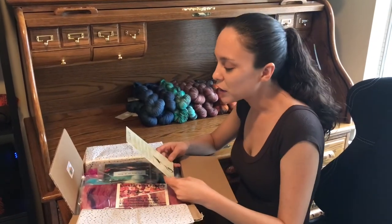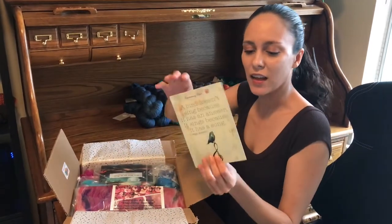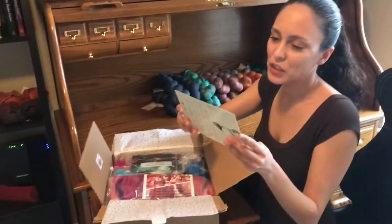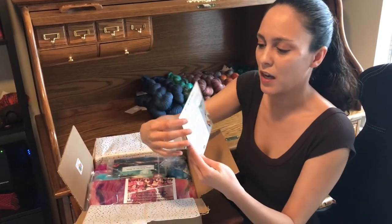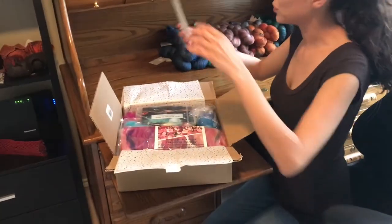A bird doesn't sing because it has an answer. It sings because it has a song — by Maya Angelou. That's pretty. And it's actually a recipe for bacon and egg bird nest breakfast cups on the back as well. It's real pretty.